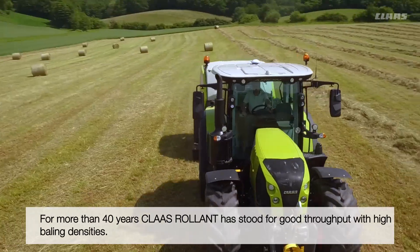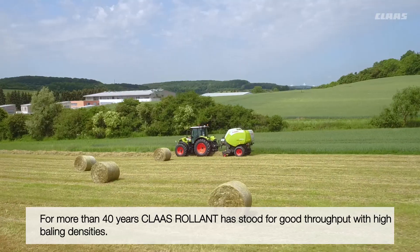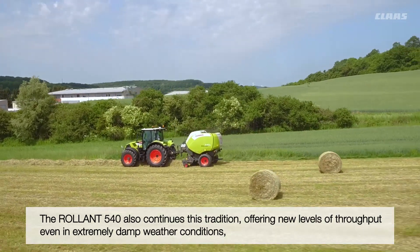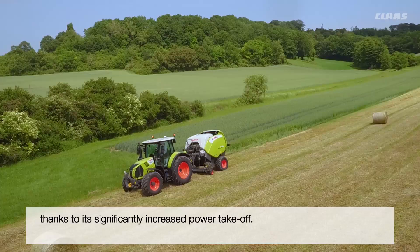For more than 40 years the Klaas Roland name has stood for good throughput with high baling densities. Due to the significantly higher power takeoff torque compared with the predecessor machine, the Roland 540 has a higher throughput even in extremely wet conditions.